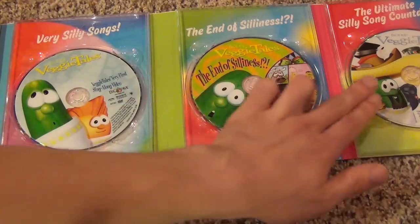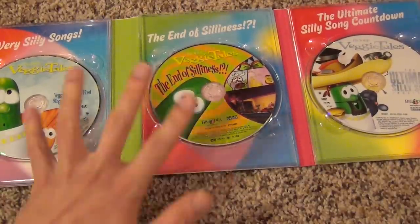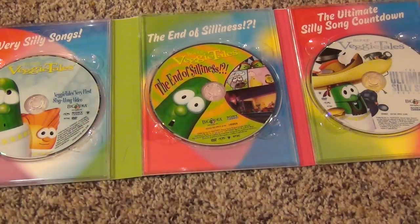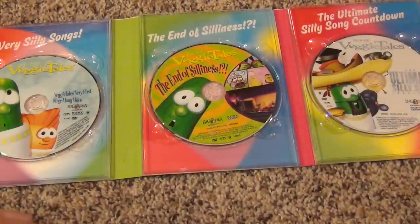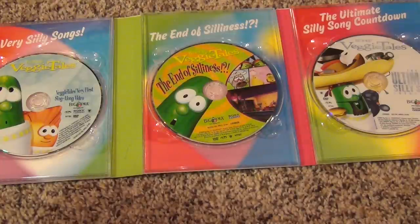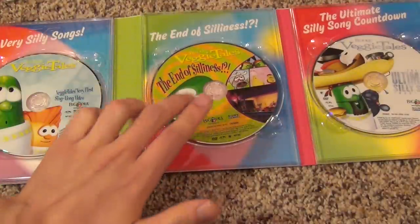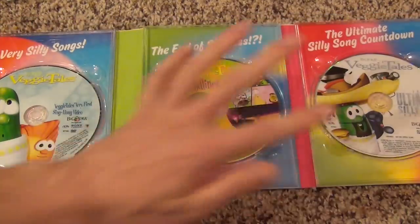These three DVDs are released individually. The thing about them, particularly this one, is that they're not just Silly Song DVDs — they actually have a story behind them. That's why I have both: I want as few DVDs as possible, so I picked up the 20th anniversary set for the songs, but I also have these because there's an actual story in them. There's a little bit of story behind the other two as well, but mainly this one.